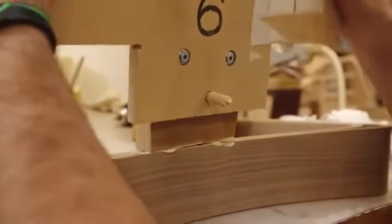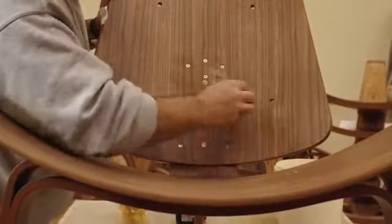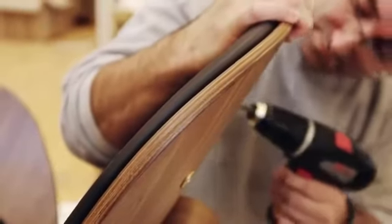Each shell is examined carefully. Expert craftsmen feel the surfaces and edges and carefully inspect the drill holes. Finally, two cushions upholstered in fabric or leather are fastened to the shell to complete a comfortable work of art.